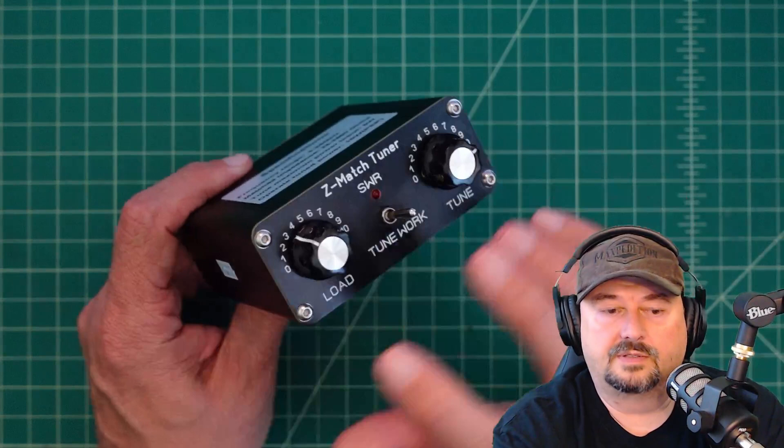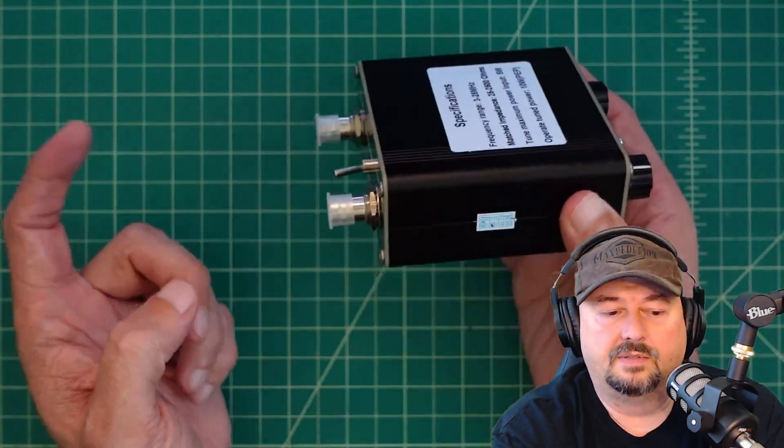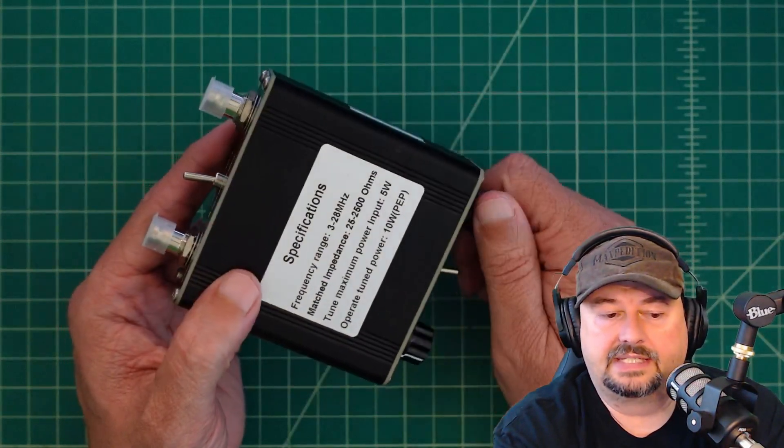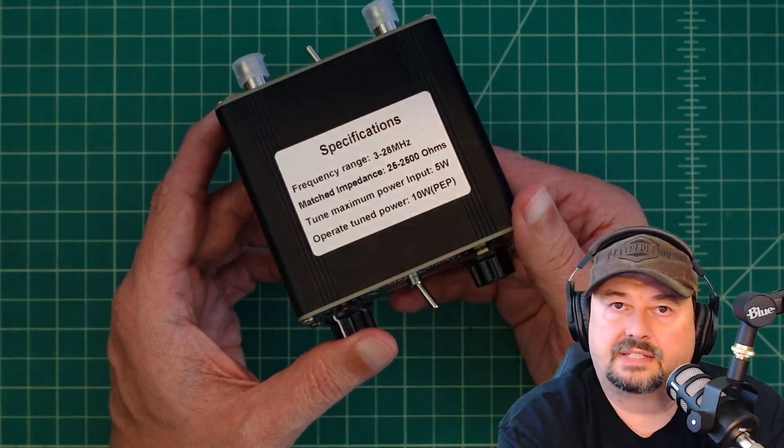In this video we're going to take this thing apart and look at the internals. We're going to connect it up to a computer via nanoVNA and test it out against an antenna. We'll look at the schematic and give it a good workout.